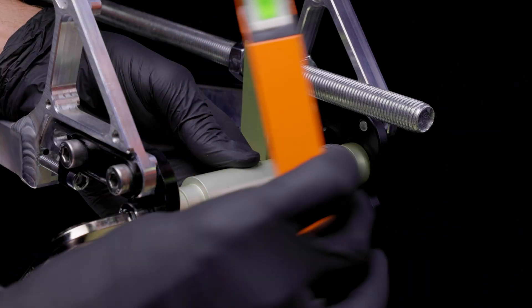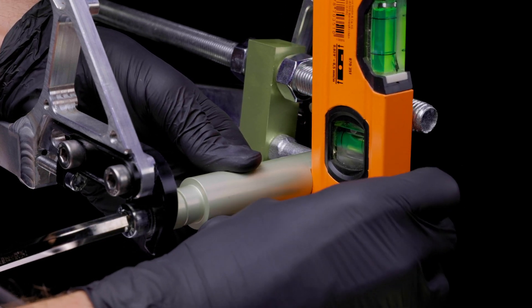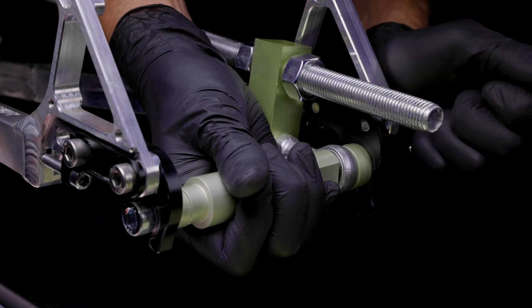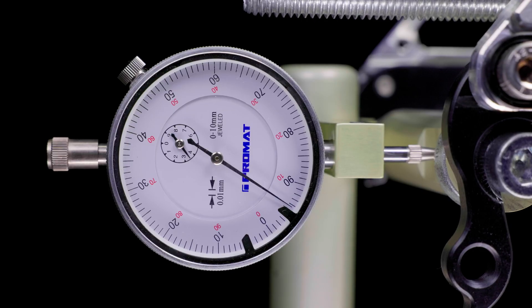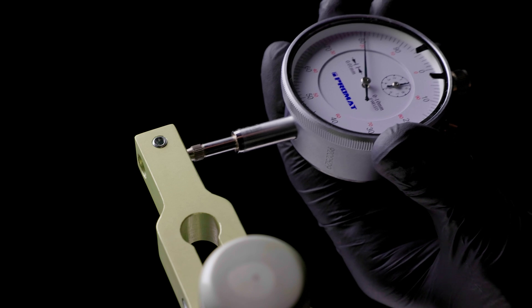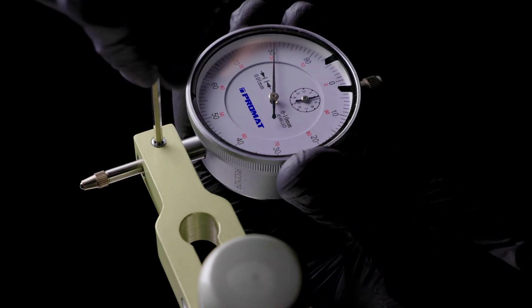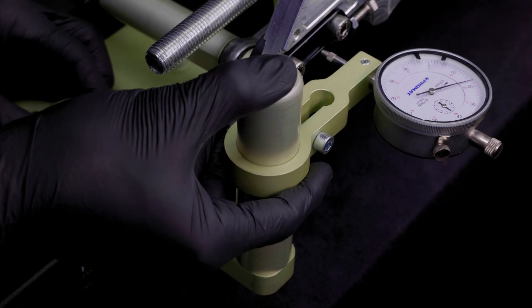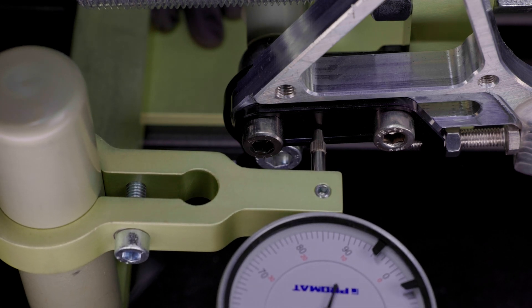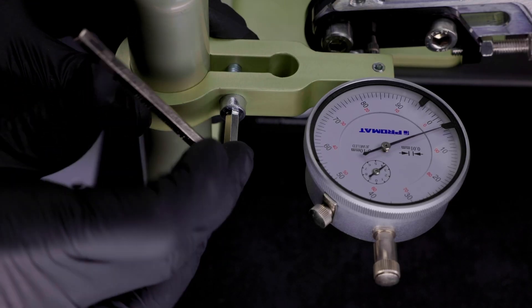During installation, it is important to ensure that the milled surface is located at the rear right and is aligned vertically. Then tighten the axis. The deflection lever from the axis to the threaded rod must not have any play. The dial gauge is inserted into the dial gauge slide and carefully tightened with the grub screw. For the measurement of the x-axis, the dial gauge is positioned on a flat surface as close as possible to the axis. Then tighten the measuring slide and the dial gauge. The dial gauge may be slightly pre-tensioned.